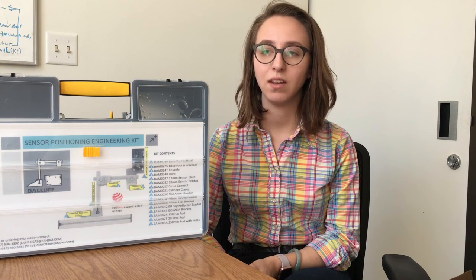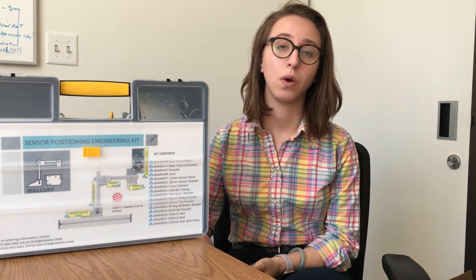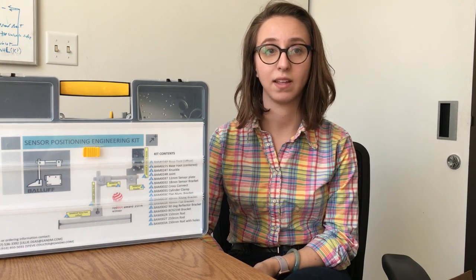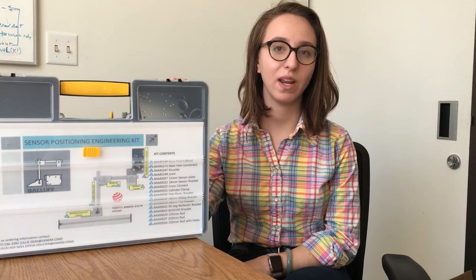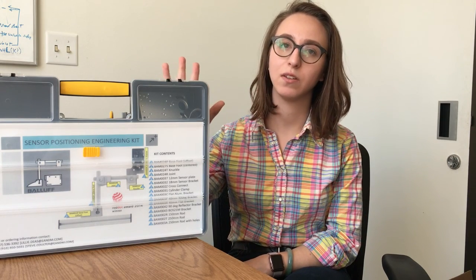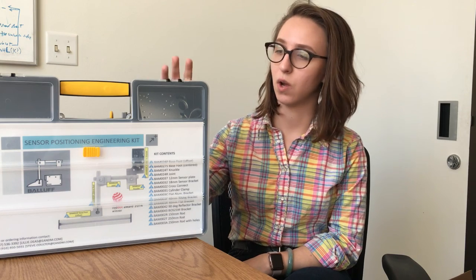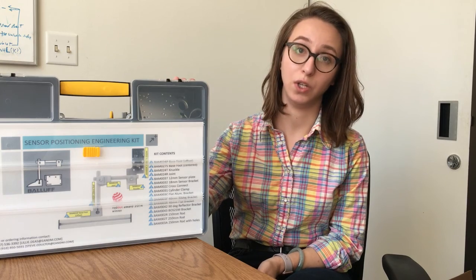That is extremely costly and takes a whole bunch of time, so after a few revisions it could be a couple of days to get the exact bracket that you need. Enter the E&M bracketing kit. This kit right here has absolutely every single mounting option you can possibly think of for any kind of sensor, so you can really mount any sensor or any reflector you have.